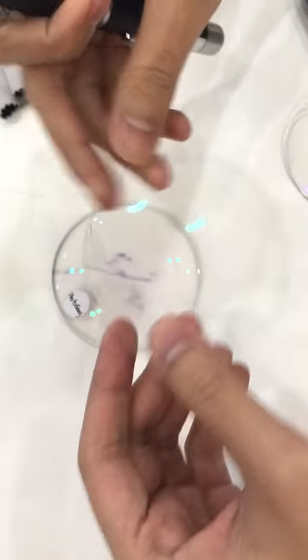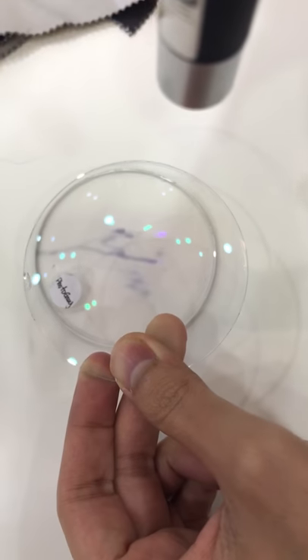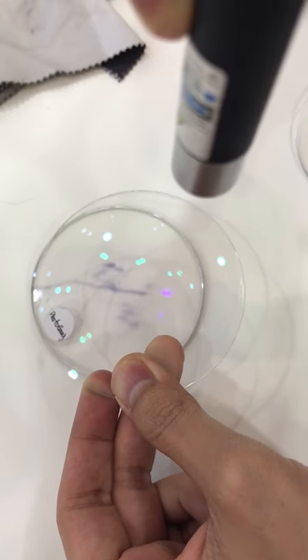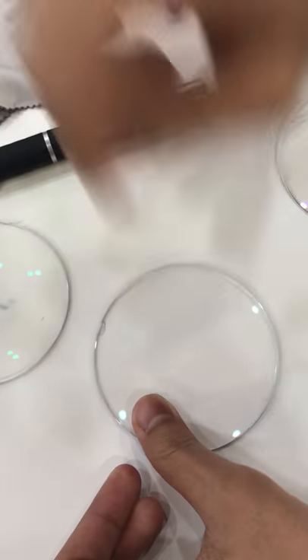I do have a better option here. This is a UV 420 lens, the second generation computer lens, which offers full protection. Nothing is changing — just like a wide transition.